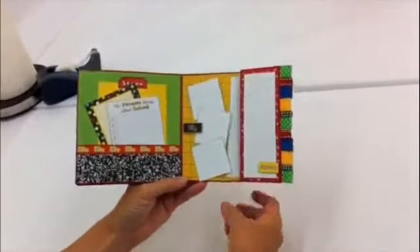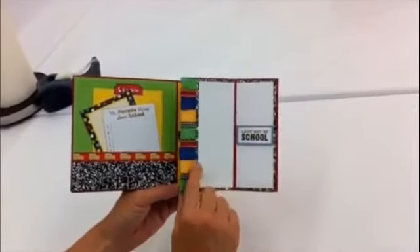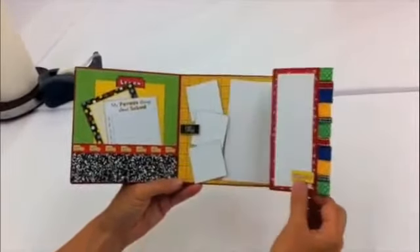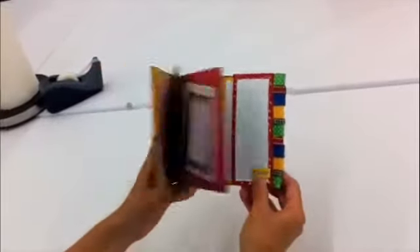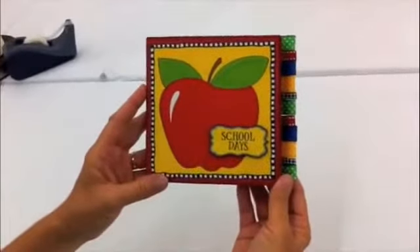In the third section, we've added an extra fold here onto our Flatbook Blank. This flips this way and also opens that way. It's a fun project — a School Days Album for yourself or for your child.